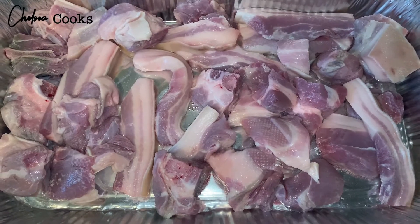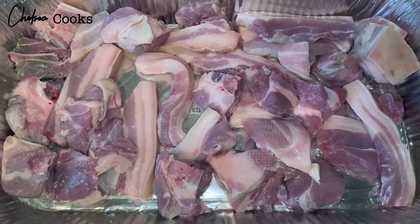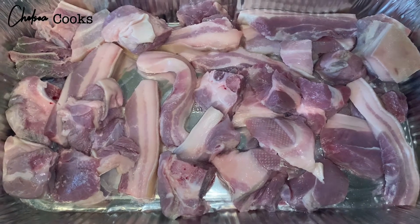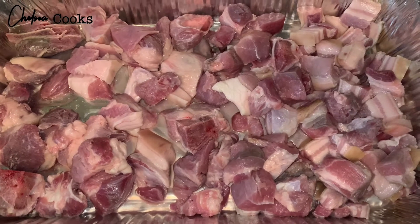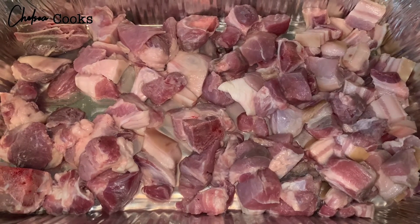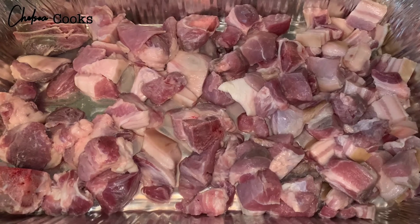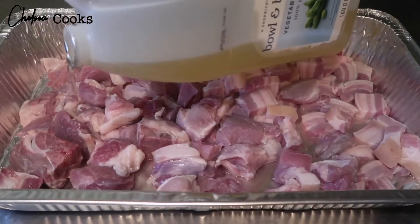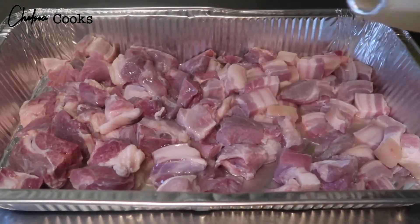So we're gonna start off by cleaning our meat, and you want to make sure that you do that with every meat that you're cooking. I just do it off camera, but make sure you do it — because if you're eating dirty meat, girl, what are you doing? So I cut it up into these nice big pieces like so, and now I'm gonna start the marinade and seasoning process.